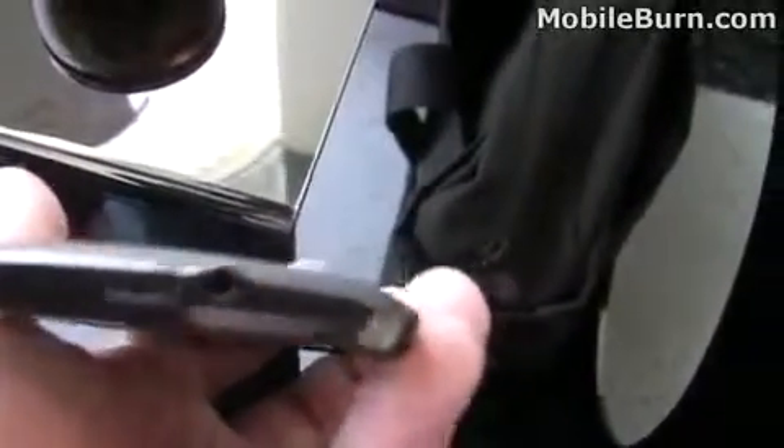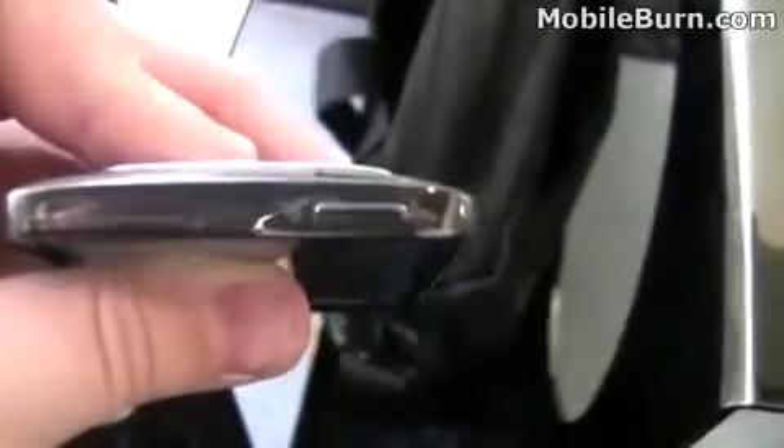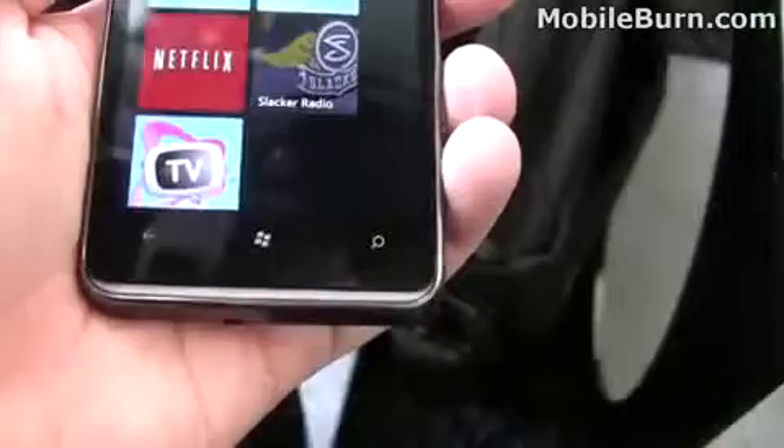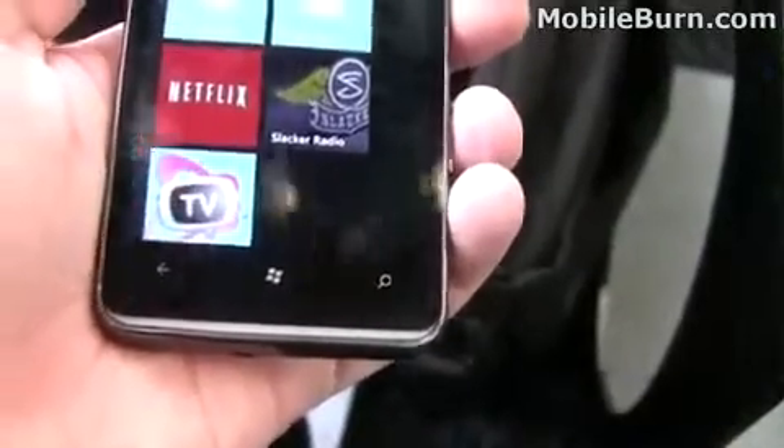Here you have the Windows Phone labeling. On the bottom we have a micro USB charging slot as well as a 3.5mm headphone jack. You can see the nice shiny metal finish along the sides — kind of a chrome look. There's a camera quick launch key, the volume controls up and down, a power button on the back, and nothing on the left side. On the front of the phone we have a return key, a Windows button, and a search key.